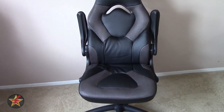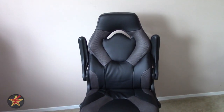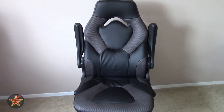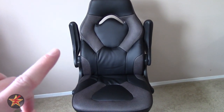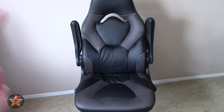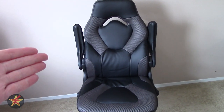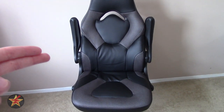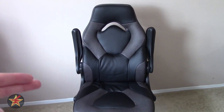I needed a better chair for my home office, and this one fit the bill for all of the things I was looking for. Starting off, primarily I got this because it was cheap — this is a $100 gaming-style racing chair. Also, this was the only chair that I could find that would deliver during the pandemic.